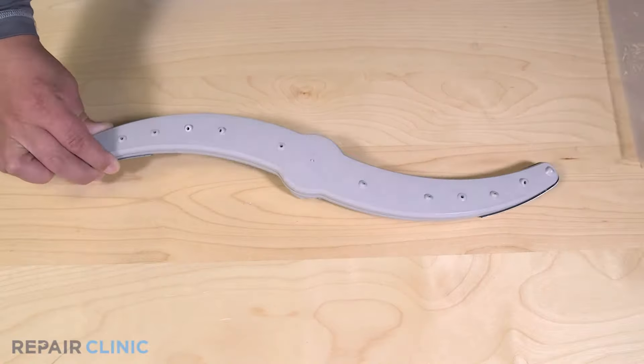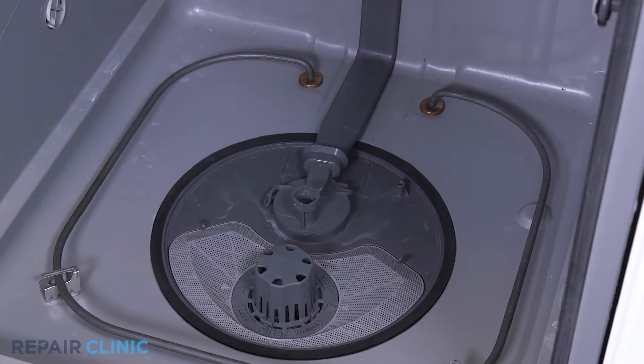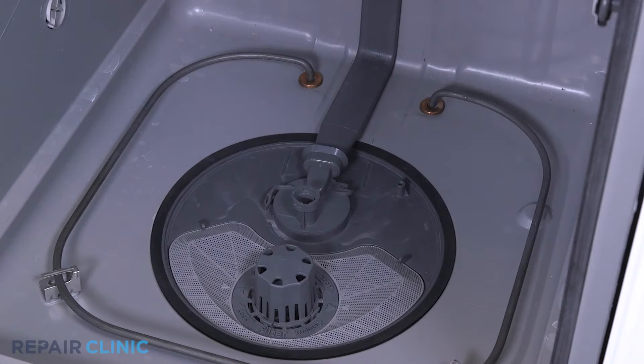To install the new spray arm, insert and twist the lower spray arm clockwise to install it.